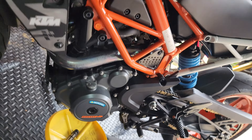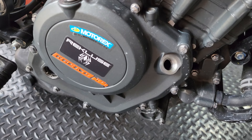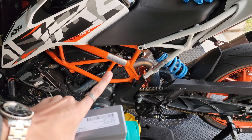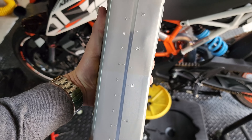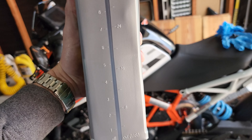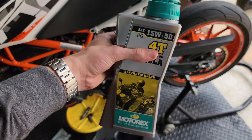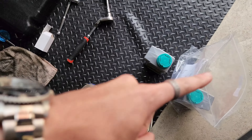With the main drain plug done, the new screen done, the new strainer done, and the new oil filter in — all tightened and ready to go — it's time to put in the oil. I'll be using Motorex 4T 15W50, which is what KTM recommends. The bike needs 1.6 liters. The Motorex bottle only shows deciliters and ounces, so moving the decimal over, we get 16 deciliters. We're going to use an entire bottle and a little over half of a second one.